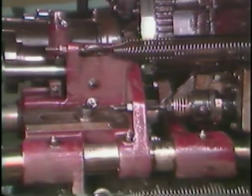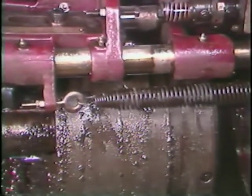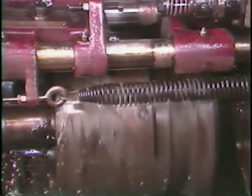The pusher consists of the feeder tube, the stock guide bushing, and the feed fingers. The pusher is located here inside the spindle carrier.